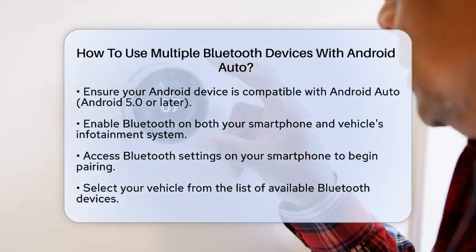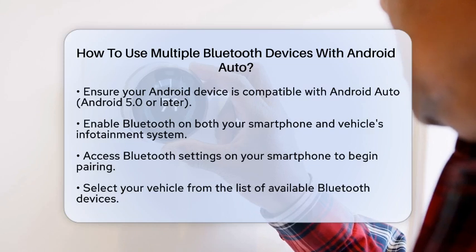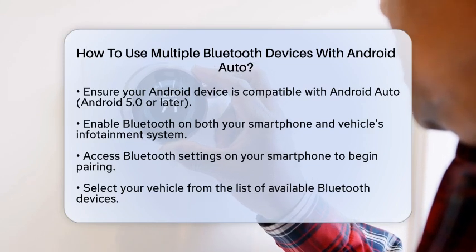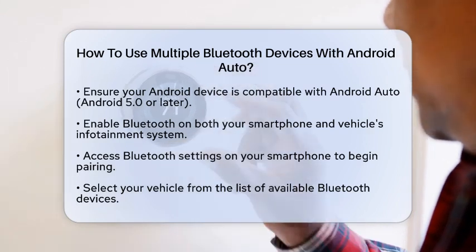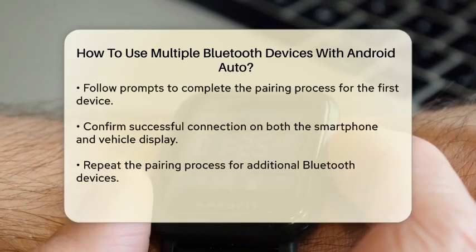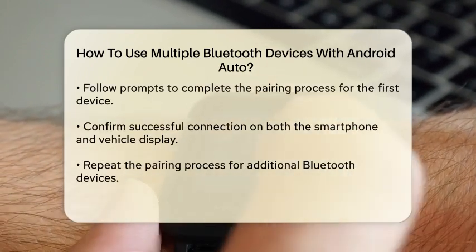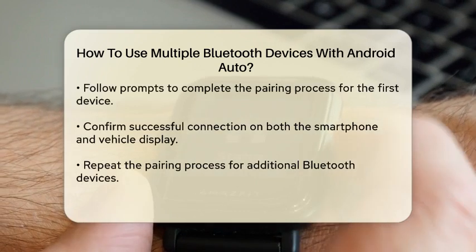First, make sure your Android device is compatible with Android Auto. Most modern smartphones running Android version 5.0, Lollipop, or later should work. Begin by enabling Bluetooth on your smartphone and your vehicle's infotainment system. This is typically done through the Settings menu on both devices.